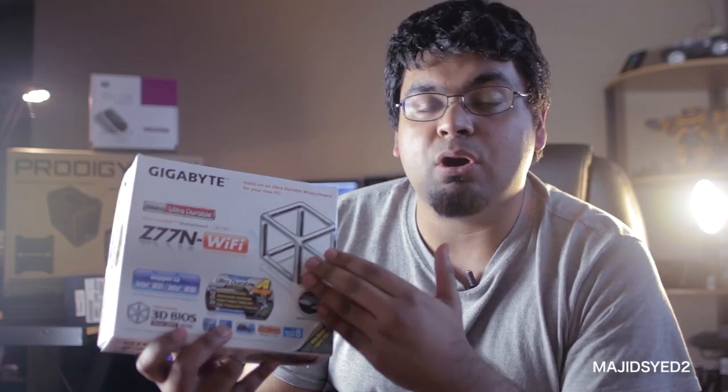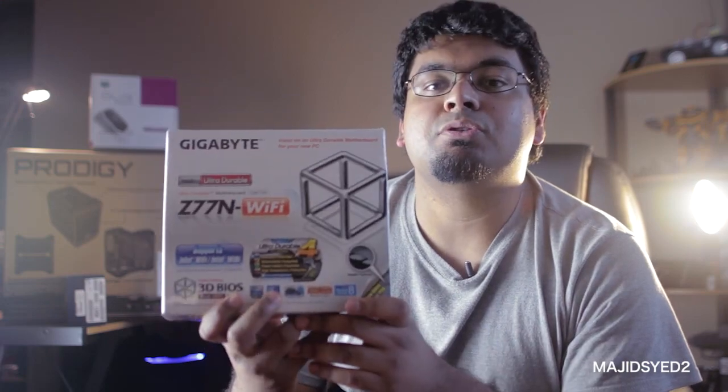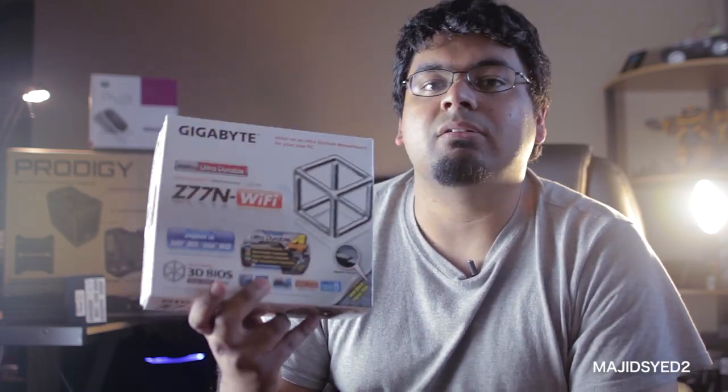Specifically, it has USB 3.0 and full PCI expansion slots. You can put any Ivy Bridge processor in here, any 1155 socket processor — really a flexible choice — and this one is about $109. Now, no computer would ever run without a CPU, and this is going to be determined by your budget, whether you're getting a Core i7, Core i5, or Core i3. It really depends upon how much you are willing to spend. I'm choosing a 1155 socket and I've chosen the base model of the Core i3 line, which is the 3225, and it really works well with my budget.